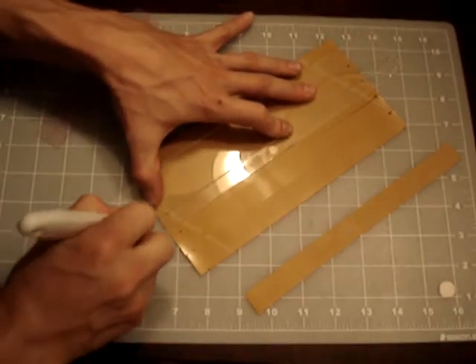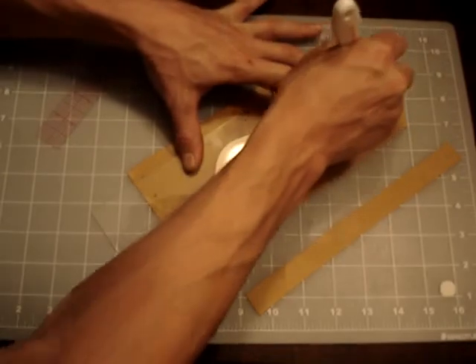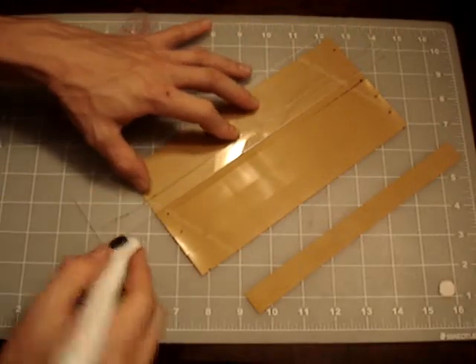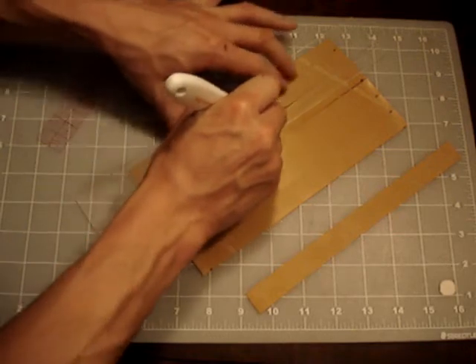There's enough room for you to hold here on the left, and you can keep a nice even pressure down on everything, so it doesn't slide or manipulate underneath your jig here. There's enough room for it.